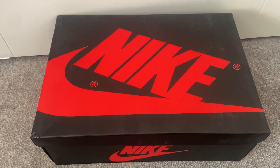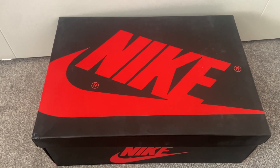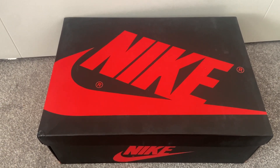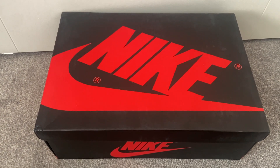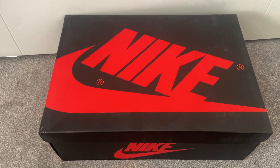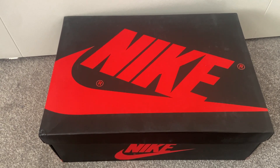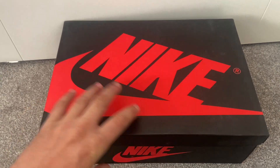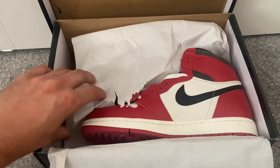Before we get the trainers out, just as a reminder these were purchased from dandyshoes.ru and they took nine days to arrive, which is absolutely fantastic. Dandy Shoes have given me a discount code — when you come to complete your order, type in 'matchucx', which is my YouTube username, and you'll get 15% off the price of the trainers. That code can be used more than once.